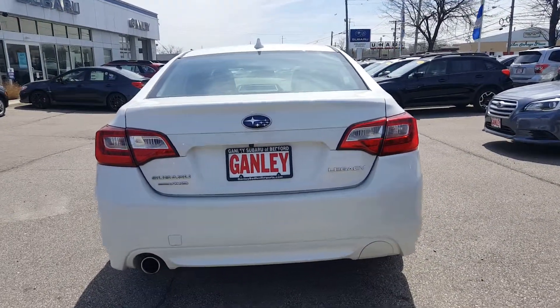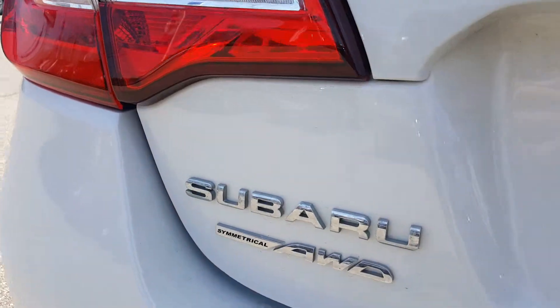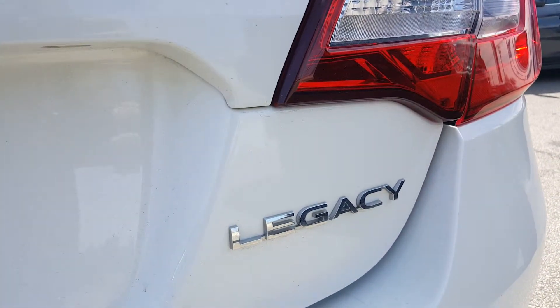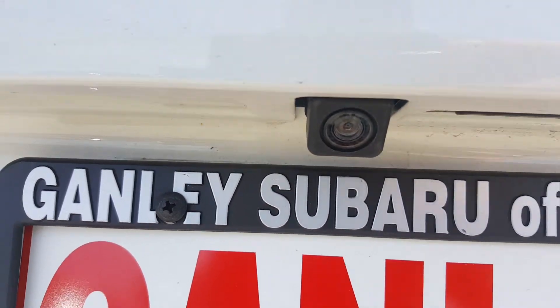In the back you get the big Subaru badge in the center, brake lamps and reverse lamps, the Subaru Symmetric All-Wheel Drive badge on the left, and the Legacy badge on the right. You also get a third brake light up here — a great safety feature. It does have a rear backup camera which I'll show a bit more of.